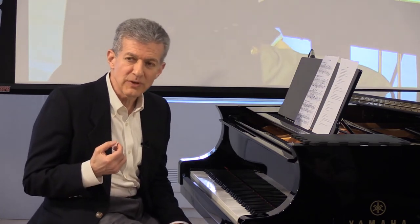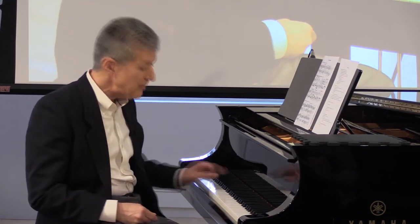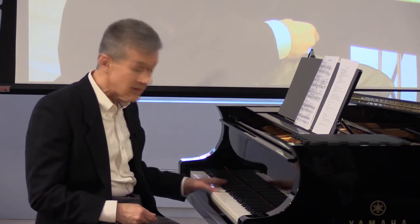Another cue that I find useful is to let the thumb have its own movement. That way you don't get tangled up in the mechanics of the rotation — you can feel like the 2 had a movement and then separately the thumb had a movement.